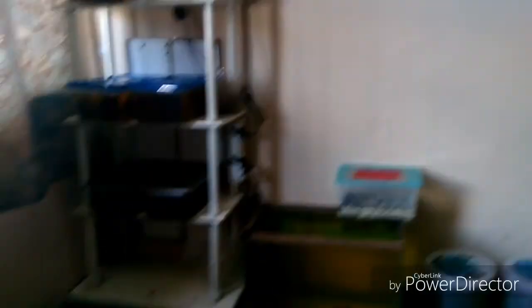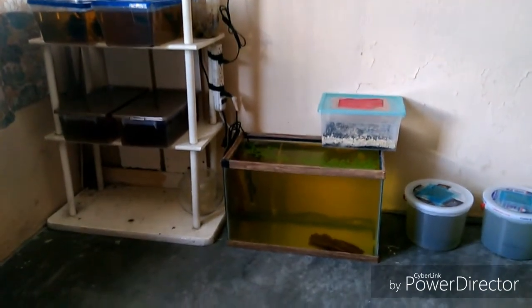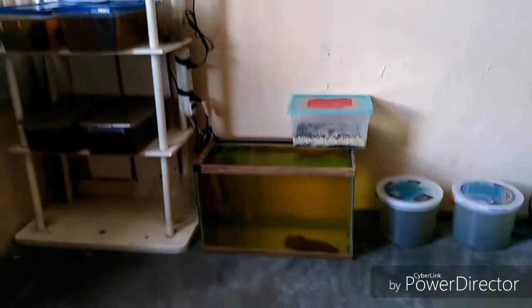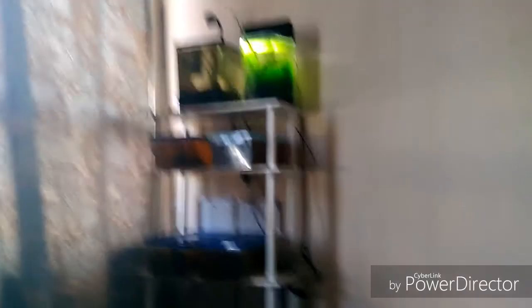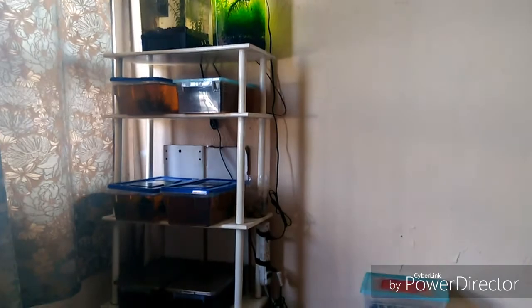Idealmente, el costo de este tipo de hojas es bastante barato. Aquí en México cuesta como un peso o un peso cincuenta pesos mexicanos cada hoja, lo cual es un costo bastante bueno, tomando en cuenta los beneficios para nuestros peces. Aunque sean caras, hay que utilizarlas.